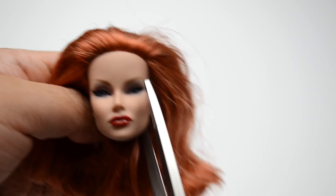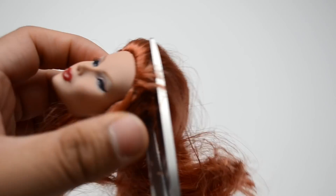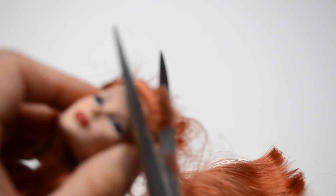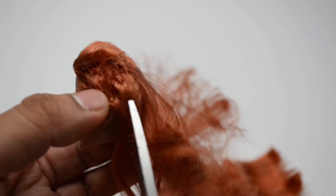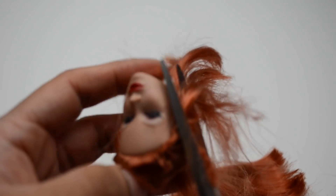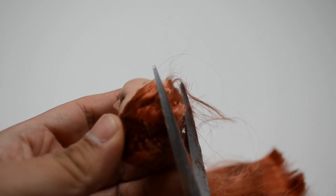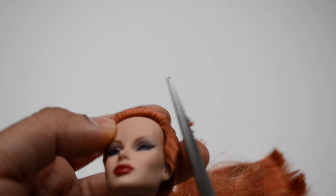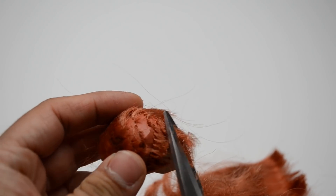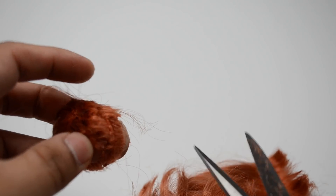Now we have our head — be really careful not to scratch the face. You can see the scissors went in there a little bit, but that's because I was recording. Thankfully it didn't do anything to the head. So just start cutting it all off. You might have to start cutting at a longer length while you get closer to it. Cut the hair really short so that you can make the process of removing the hair a lot easier. Getting really close to the actual head so that when you get in with the screwdriver it's easier to get it off.